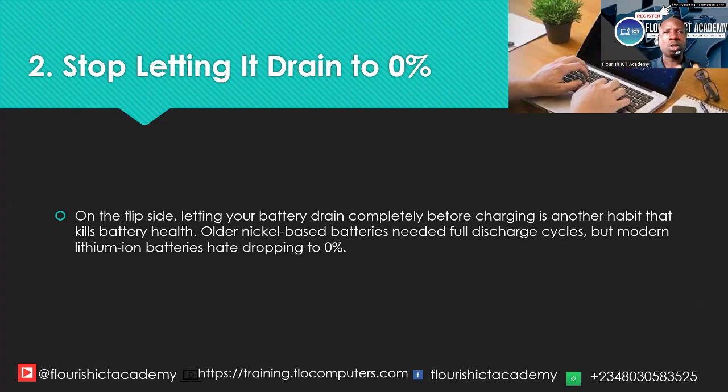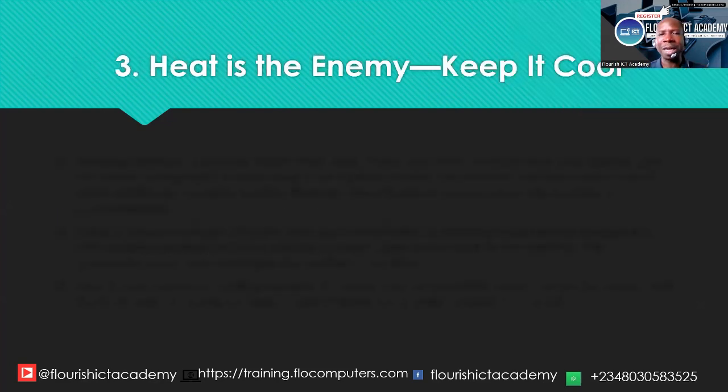Instead, try to plug it in before it drops below 20%. If you accidentally let it hit 0%, don't panic, but try not to make it a habit. If it happens once in a while it is not a problem, but if it becomes a habit, it will definitely damage your laptop battery.